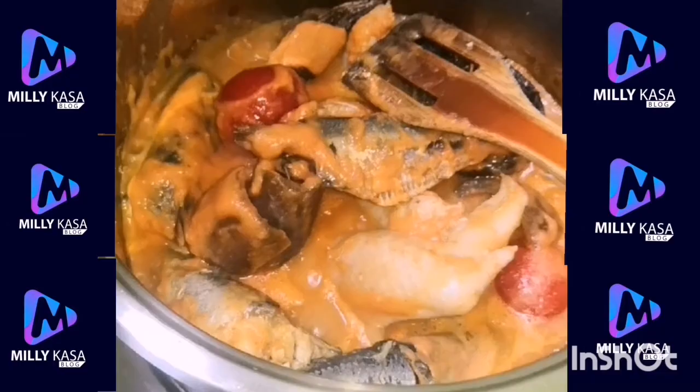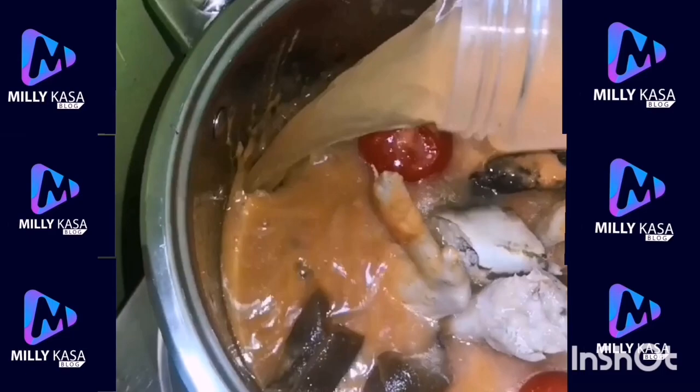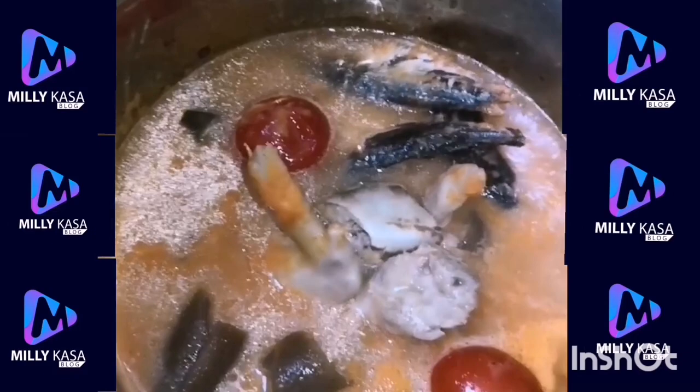The next thing is you stir — make sure you stir. This is how you stir: side to side, then inside. Then pour more water. Remember, we are preparing soup, not stew, so you fill your saucepan to the brim or to the level you want. I'll fill it to this level.